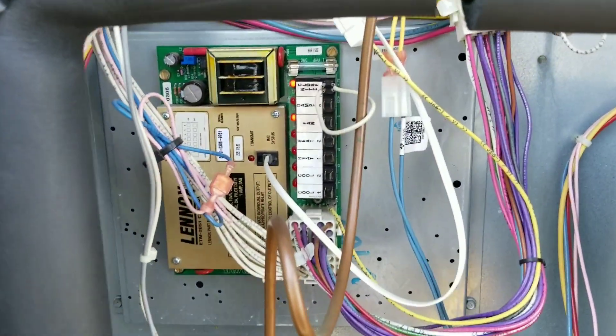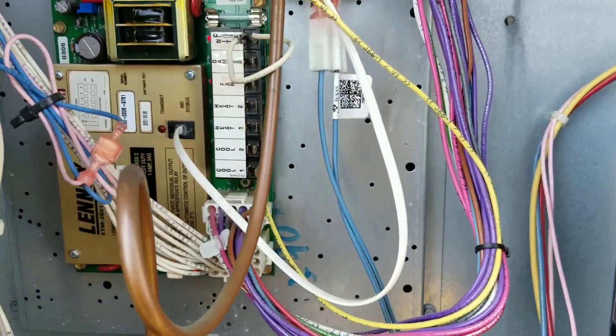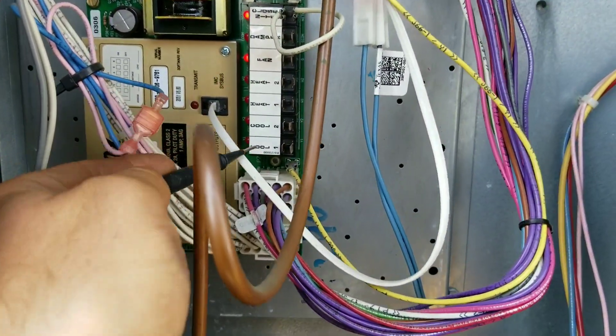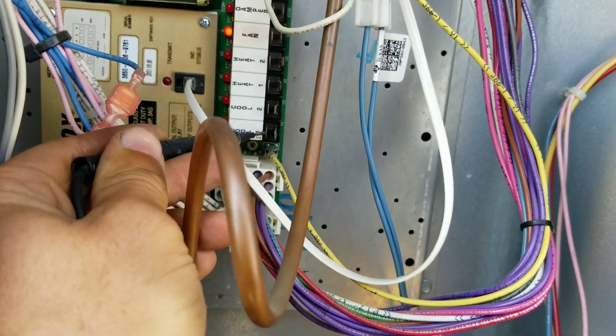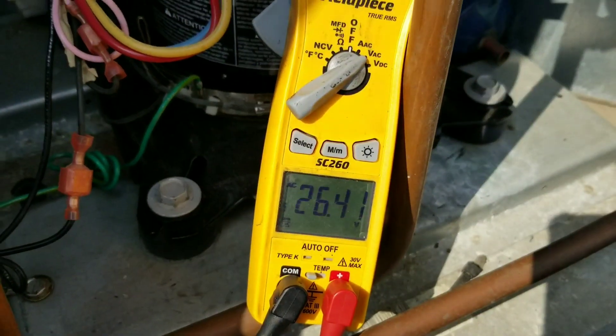Now this particular energy management board has, on one side of these relays — you see all the relays over here — on this side of the relay, we have a constant 24 volts, as you can see right there.